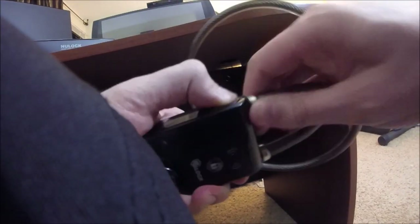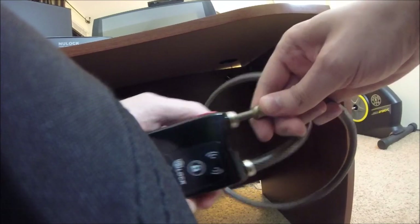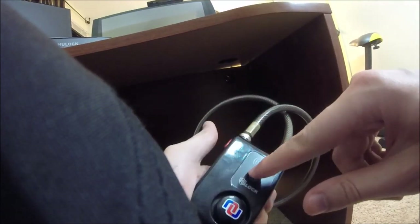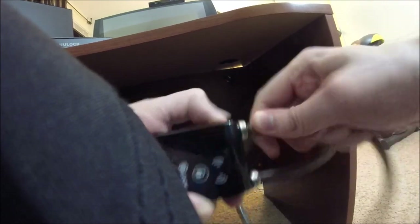Now what I can do is hit unlock. It makes a loud beeping noise letting you know it has been unlocked. Take a look — you push this red button in and it comes out. When you're ready to lock it again, it's not locked yet. Simply press the button and it's locked.